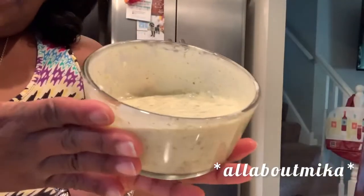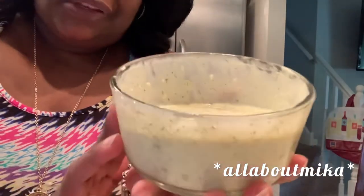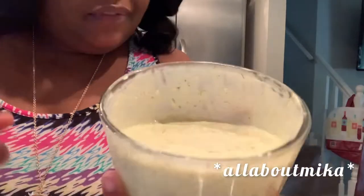Now that this is good and ready to your liking, put it to the side, put it in the refrigerator so that these flavors can marry together, and go start frying your fish.